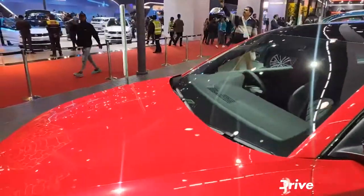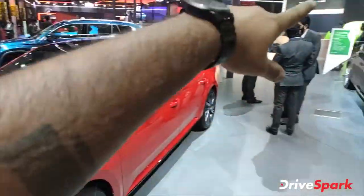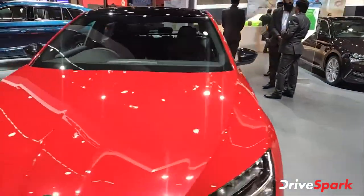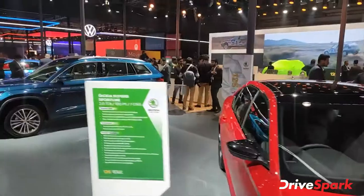So this is the Skoda lineup on display. There's one other car we'll cover as well. If you like this video, please like, share, and subscribe.